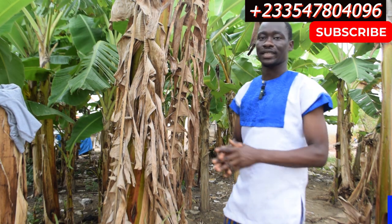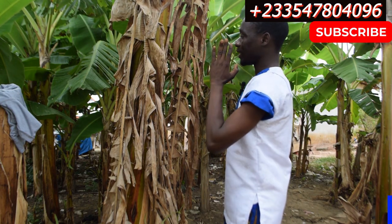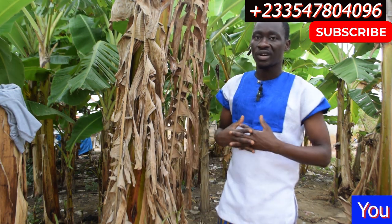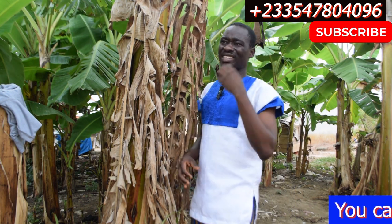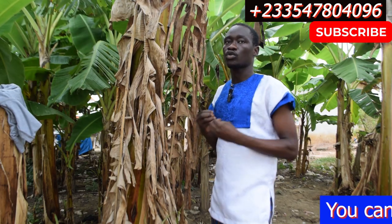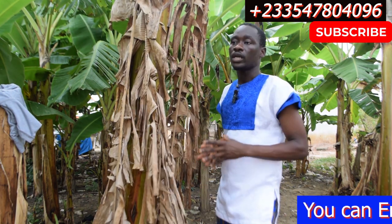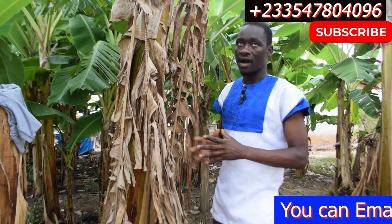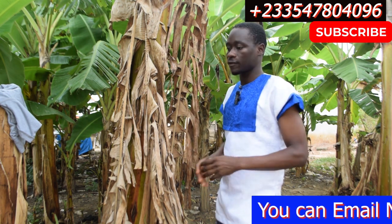Welcome to my channel, Plant Lifestyle. Today I'm going to talk about the benefits of dry plantain leaves. Dry plantain leaves is a kind of leaf people don't think of as medicine, but one of the major medicines most aged people use in my community is the dry plantain leaf. I'm going to mention a lot of benefits — stay tuned to the end of the video.